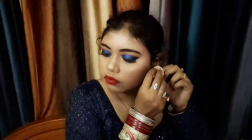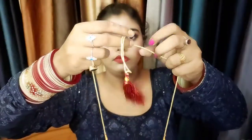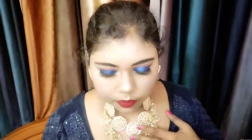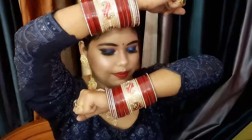Then I wear earrings and jewelry — this jewelry set has two gold stud earrings plus a heavy white and gold choker set, which looks very good. I also have a maroon-red lipstick which is a very small number — you can see the link in the description. The bridal look is now complete.